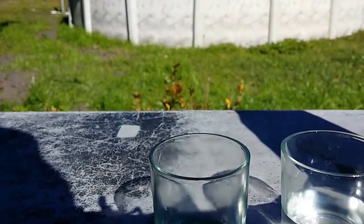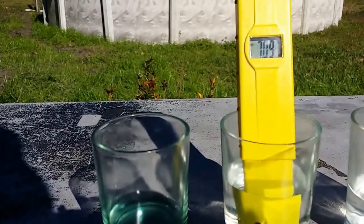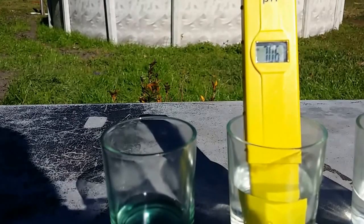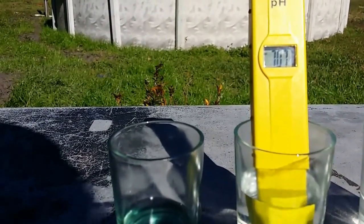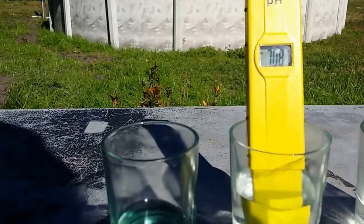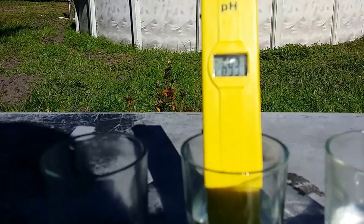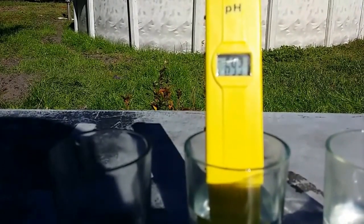The first sample I'm going to test is the one that was in the cup. I moved it inside right after the rain — I actually got it that night while it was still raining — so it's been sitting inside on top of the fridge for about two or three days. The meter is reading around 7.09, and it's a little slow, so I'll give it time. It looks like it's settling around 6.9.